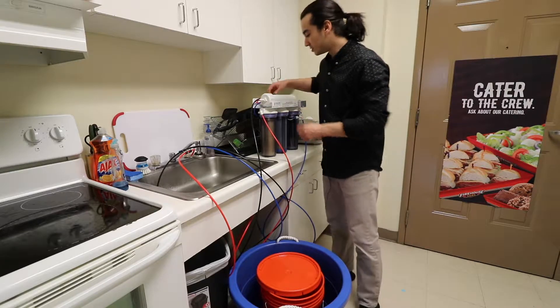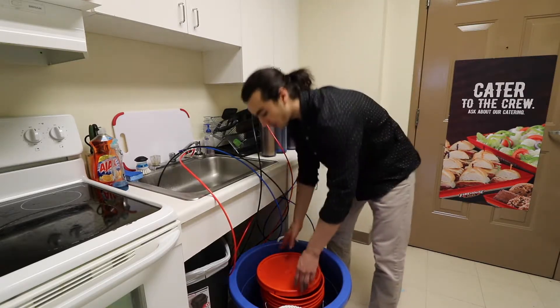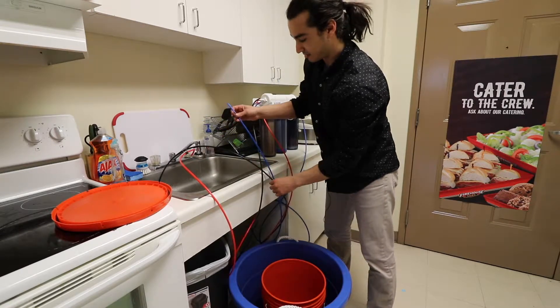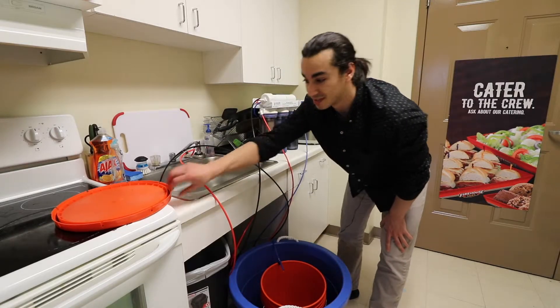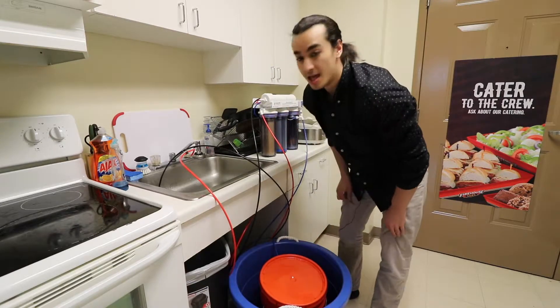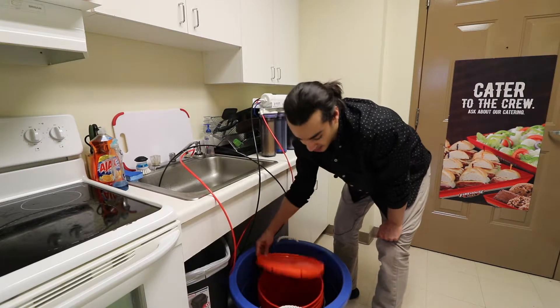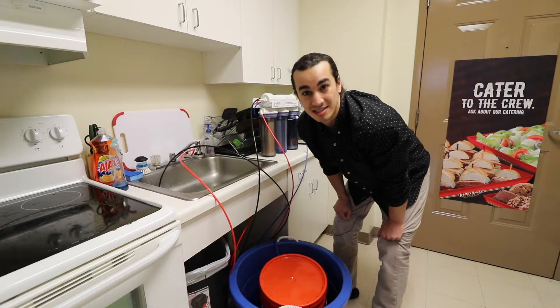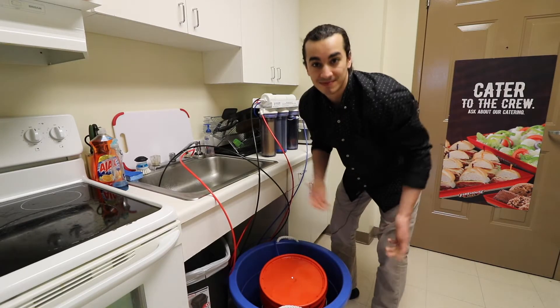Now that your RO membrane is flushed, turn the valve back so it's perpendicular to the rejection line. Move your good line with the binder clip and clip that to the side of your collection bucket, then cover it with a lid. I normally set a timer for about an hour and a half to come check on it — that's usually how long it takes to get a decent amount of water. Don't forget to flush your RO membrane once you're done making the water too; let it run for five minutes to help extend the life of your RODI filters. Thank you for watching, I hope this helped — have a great day!